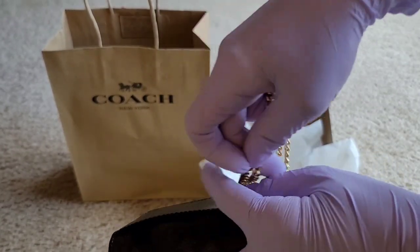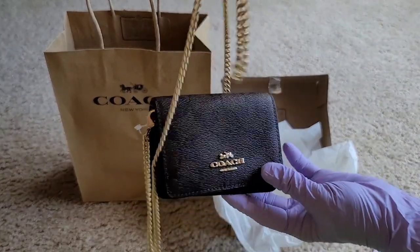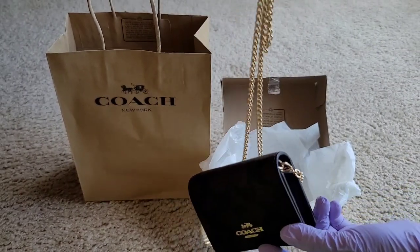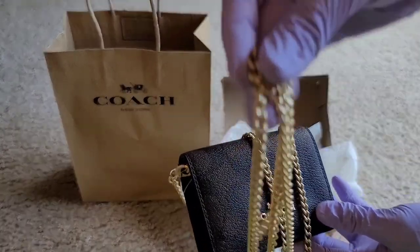For shoulder or crossbody wear. So this chain here is a detachable chain strap — this mini wallet can be worn either crossbody or over the shoulder. It is so pretty!